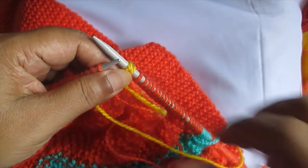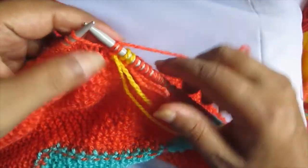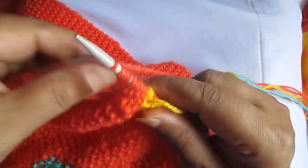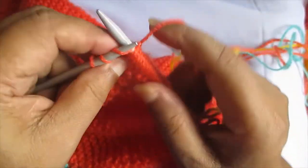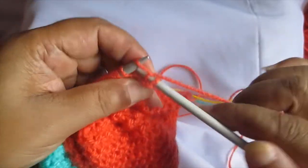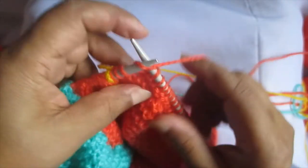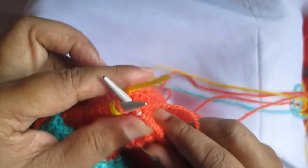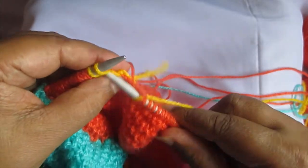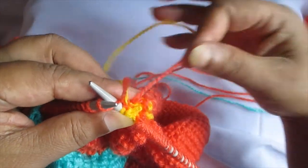From the back side, we just do the color — green color, nothing extra. Many of you know this as garter stitch. We just go here, take this, make this, and knit it — one stitch from here — and do this and knit it.